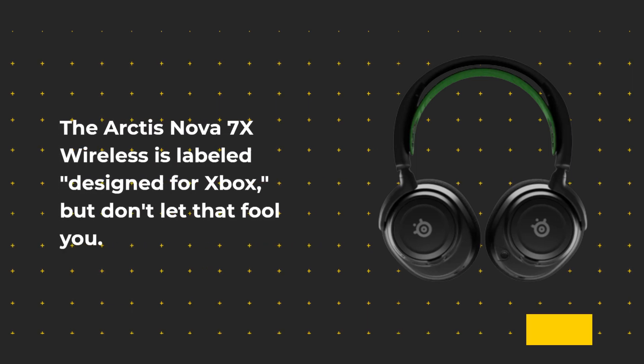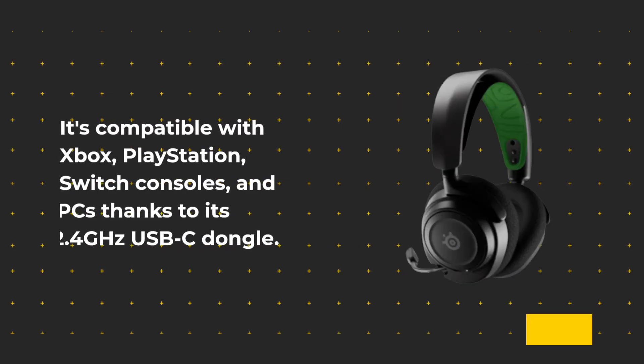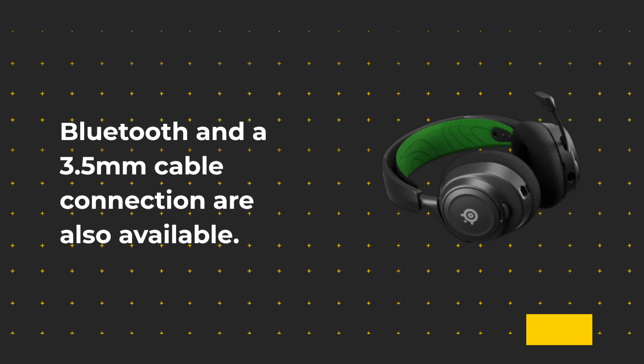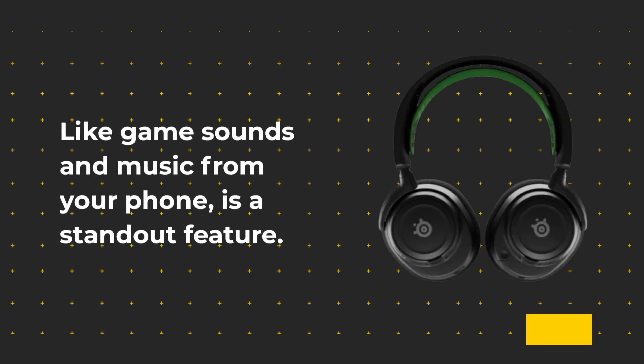The Arctis Nova 7X Wireless is labeled 'designed for Xbox,' but don't let that fool you. It's compatible with Xbox, PlayStation, Switch consoles, and PCs thanks to its 2.4GHz USB-C dongle. Bluetooth and a 3.5mm cable connection are also available. The headset's ability to handle two audio connections simultaneously — like game sounds and music from your phone — is a standout feature.